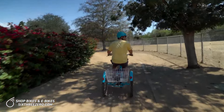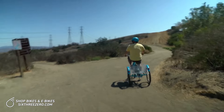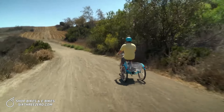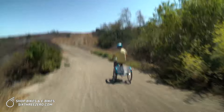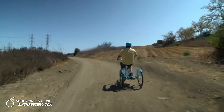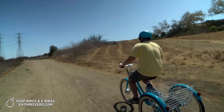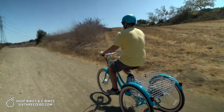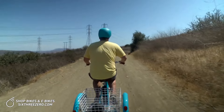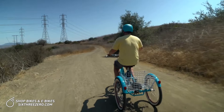I'm not even pedaling. I'll go up this incline starting on throttle only. You can see no problem going up here. On really steep hills at my weight, throttle only may not be the best bet, but let's see how far we can go — actually, we're going to make it the whole way. We've even got some small rocks and I'm not pedaling one bit. We made it — throttle only, 215 pounds, up the dirt trail.